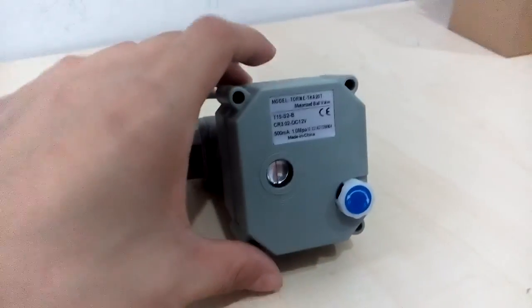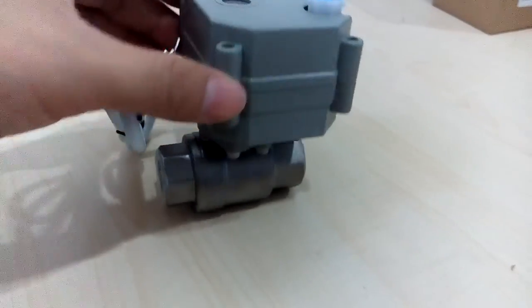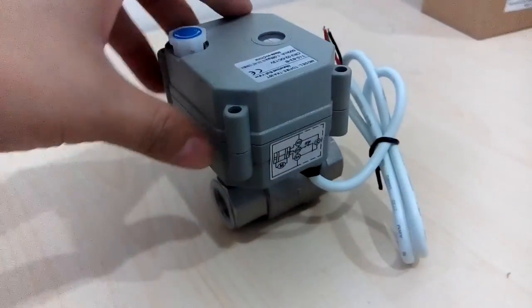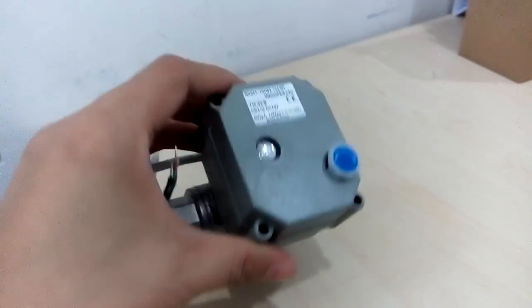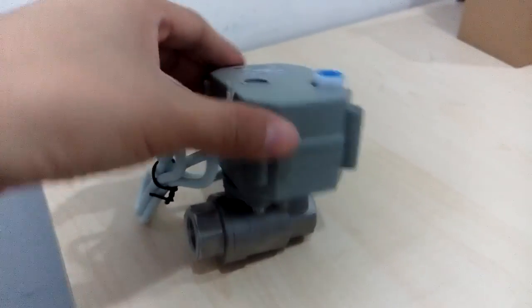Hello, this is Amy speaking from China. Motorized Biowell Manufacturing China, and our website is www.flow-controls.com. You see our product named Motorized Biowell, also named Electric Biowell.